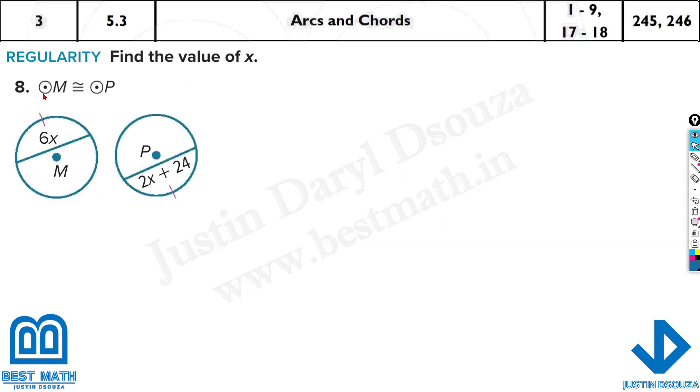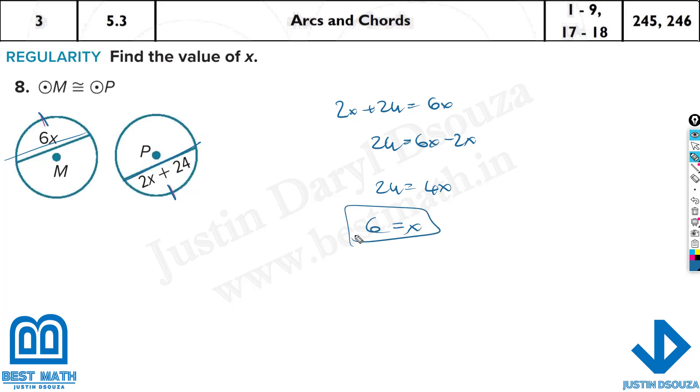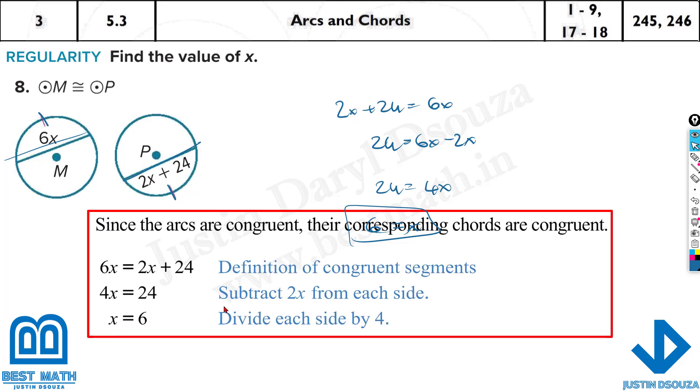They have told circle M is congruent to circle P and this arc is equal to this arc, so therefore these chords are equal. It is 2x plus 24 equals 6x. So 24 equals 6x minus 2x, which is 4x, giving x equals 6. You can just use the calculator and get the answer — x is 6.